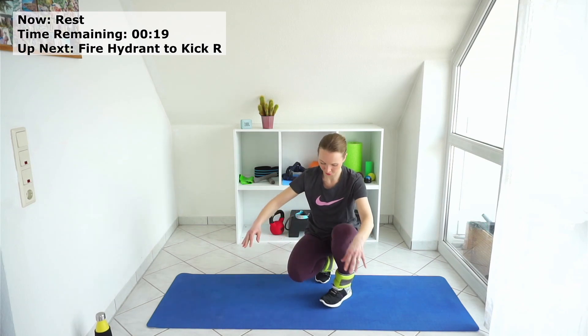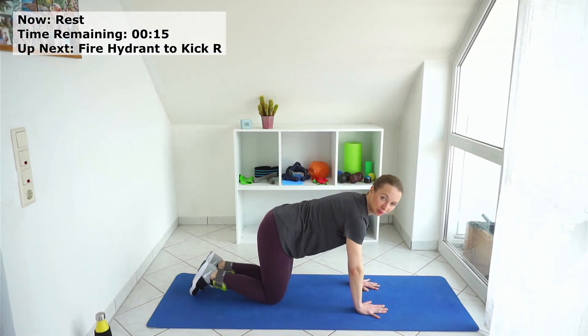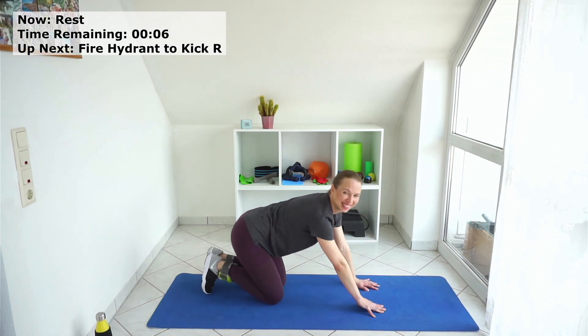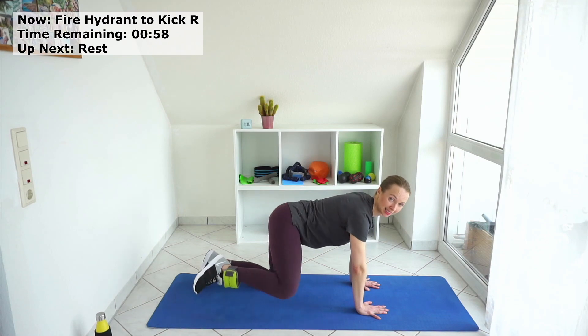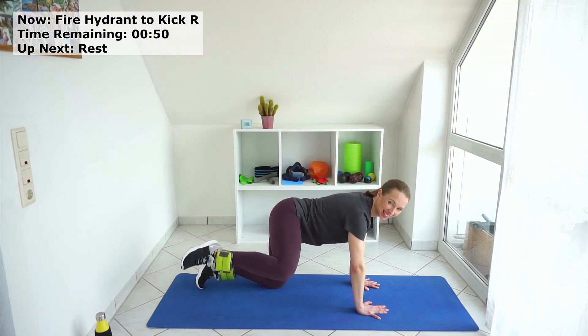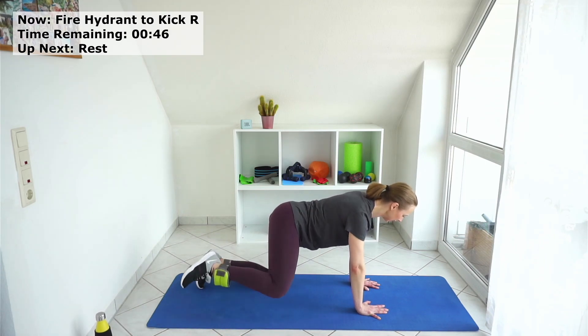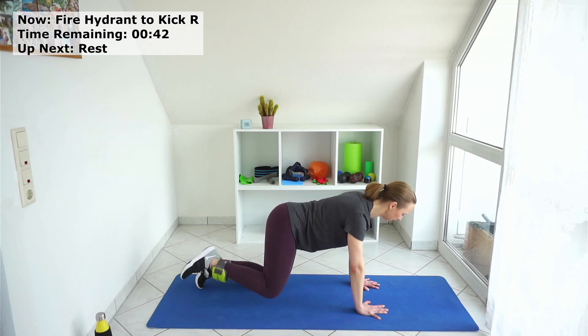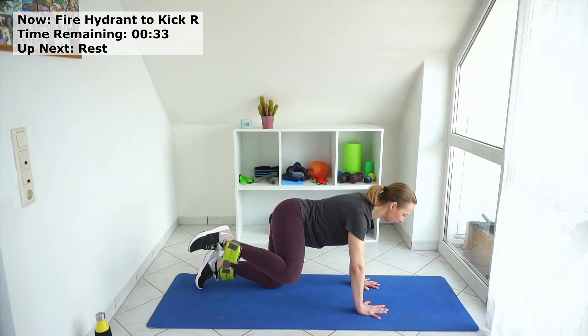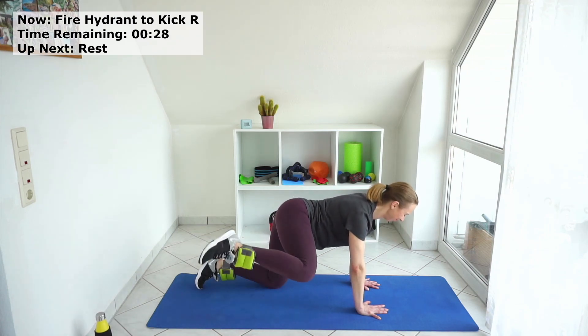Now you have the next exercise — fire hydrant to the right. You go up to a side kick, up, kick, and down. If it's too much with the kick, just do the fire hydrant. Let's start — side kick, bend and come back. Side, kick, and up. Abs activated, head as a prolongation of your spine. If it's too much, just go up and down. You can also take out your weights if it's too much, or if you don't have them.